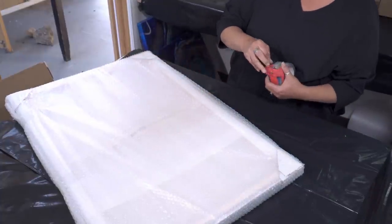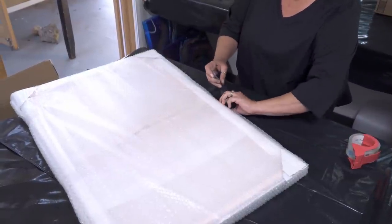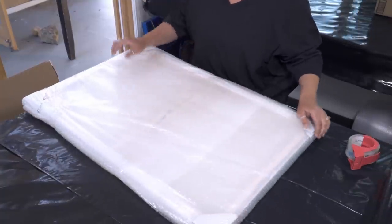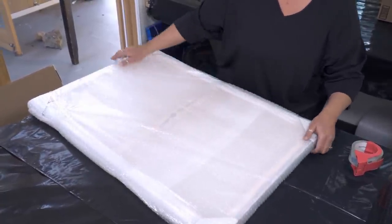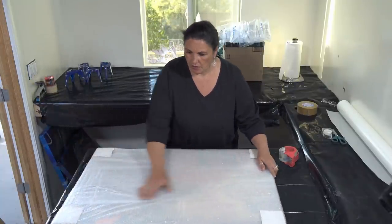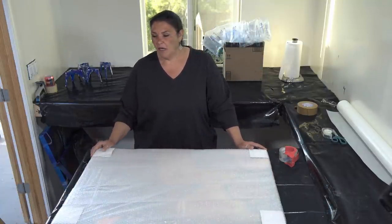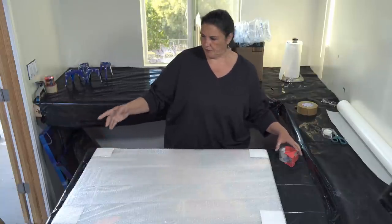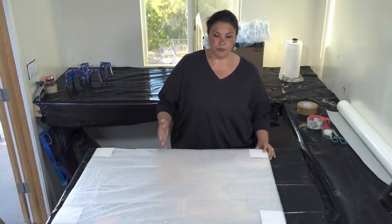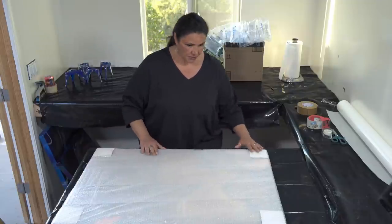Put one more in the middle. So now that's two layers of protection on your canvas — that's pretty good. Occasionally I will put another layer depending, but you don't always have to. The boxes are pretty sturdy nowadays; if it's something super fragile or super expensive and you don't want to take any chances, by all means use more bubble wrap. This is looking pretty good so far.